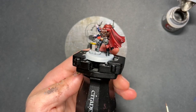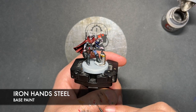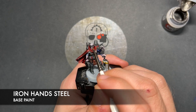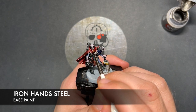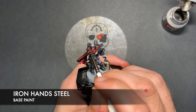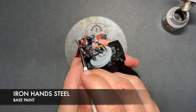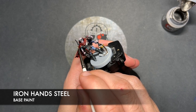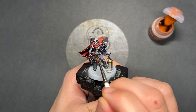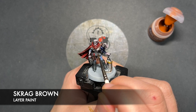What we're now going to do is we're going to take some thinned down Iron Hand Steel. I'm going to use this to highlight all of our silver details — this is going to take probably the longest part of the model. With that done, I'm just very quickly going to take some Scrag Brown. I'm going to use this to highlight all of our leather details.